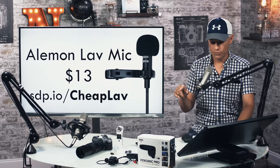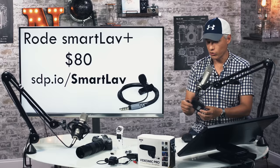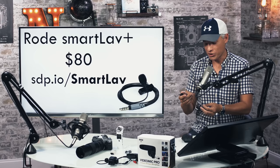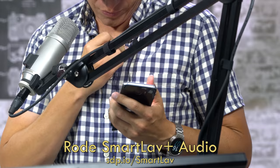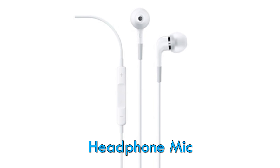One step up from that is the Rode SmartLav mic, which we use all the time. Rode sent this to us — it's the only piece of equipment here we got for free; nothing else here is sponsored. We've used it in a lot of different places and when traveling, and it really sounds pretty good. You just plug it into your smartphone — they have a special app for it but you don't have to use it. For most vloggers, people are going to totally understand you have a lav mic clipped on. Another option is to plug in your headphones and use the mic built into the headphone cord — it does a pretty good job.